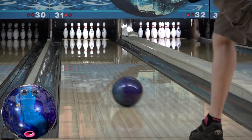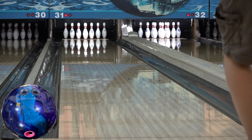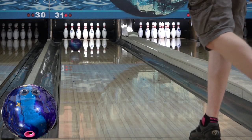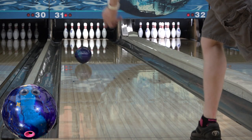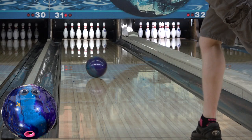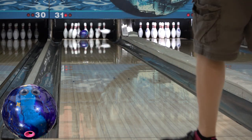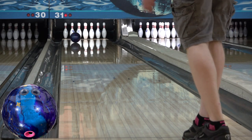I was looking forward to seeing how the new Hustles were going to match up against Storm's new Electrifies, being that they're similar design ideas. But while there's shape similarities, the Wrap is several boards stronger than the Electrify Pearl, nearing IQ Emerald strength. While I could still roll the Electrify Pearl from straighter, I had to lay out of the Wrap a little to get it down the lane. It's a little longer than the Emerald, but also a little punchier.